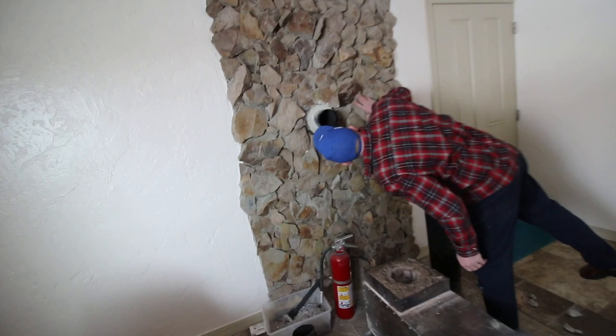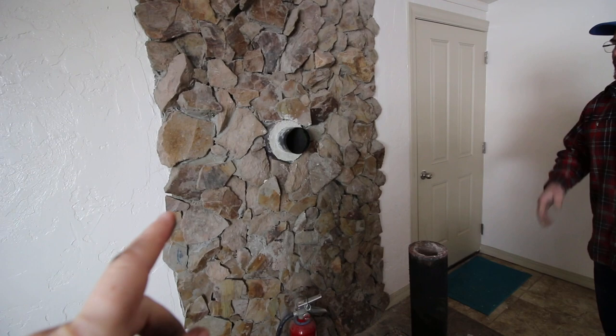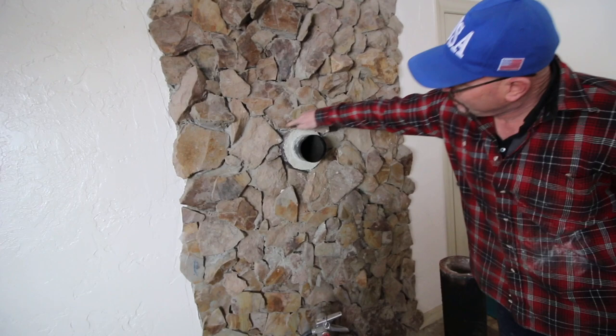We took the big 8-inch chimney and turned it into a 5-inch chimney. That kind of chimney upgrade will benefit even a traditional stove — huge benefit.